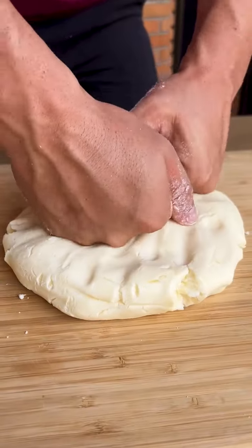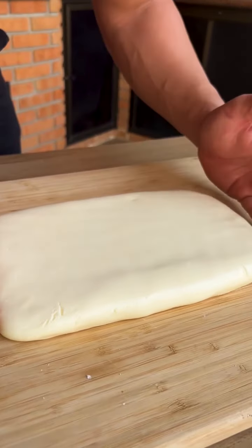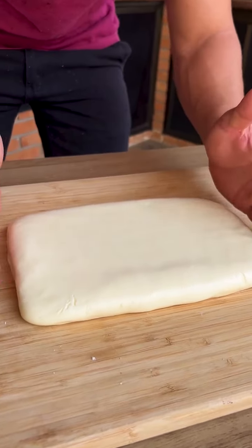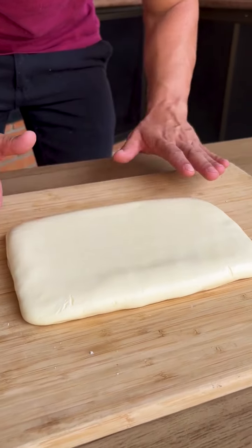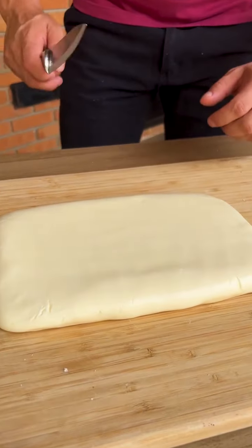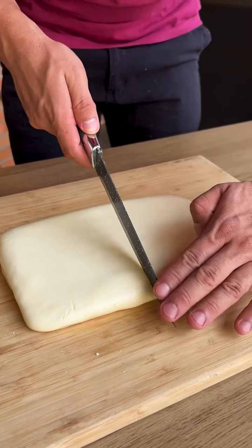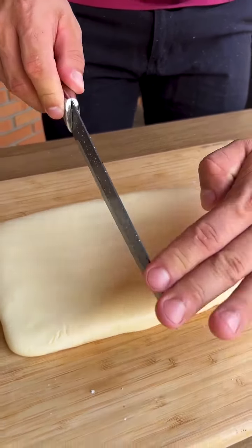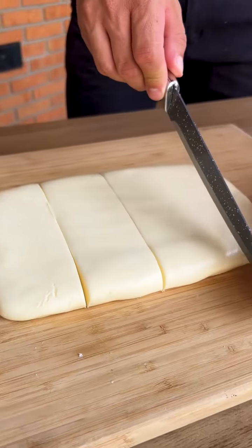This is the format I left our dough in — the form of a rectangle. It's important to leave the dough very level, the same size in all corners. With the help of a knife, I'm going to cut it dividing it into squares. It's very easy to cut because the dough doesn't stick and is very soft — look how easily the knife glides through.